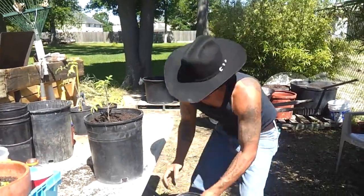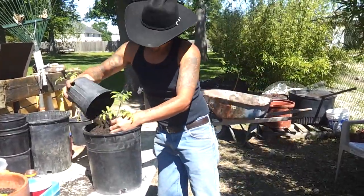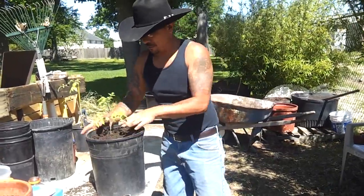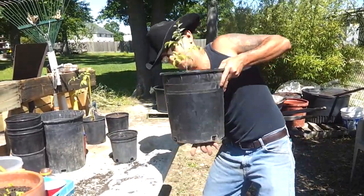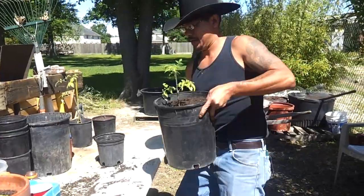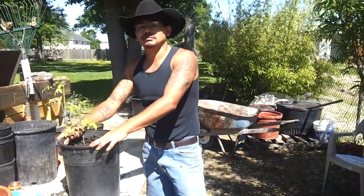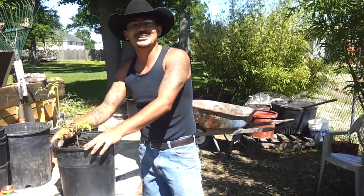A little bit more — and there we go. No more air pockets. And that's how I transplant tomato plants, using Ray's method over at the Practice 55712 channel. Like I said, go check them out.